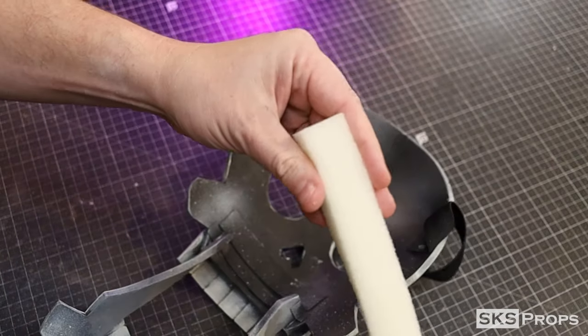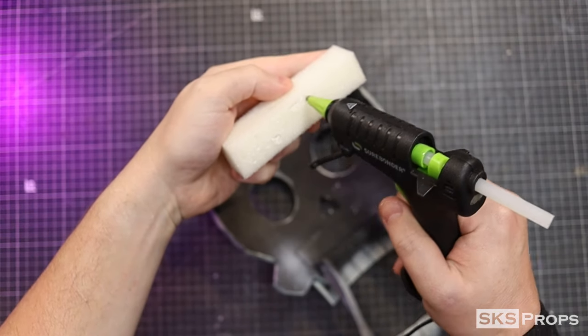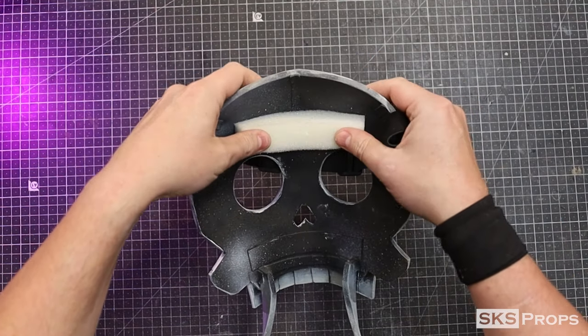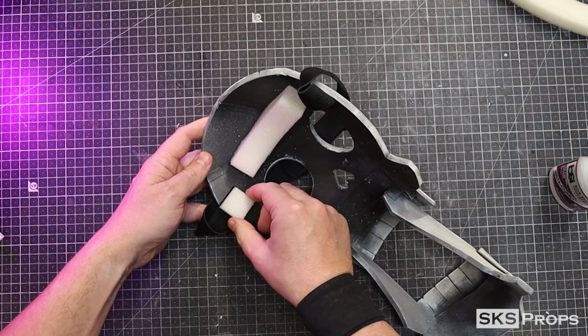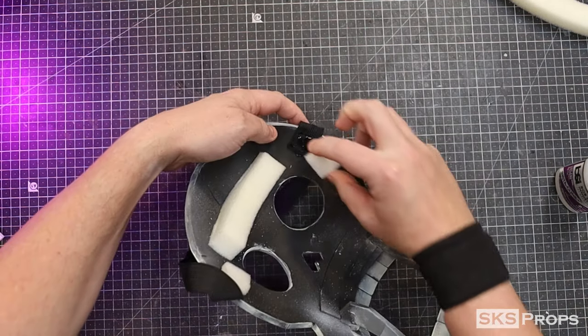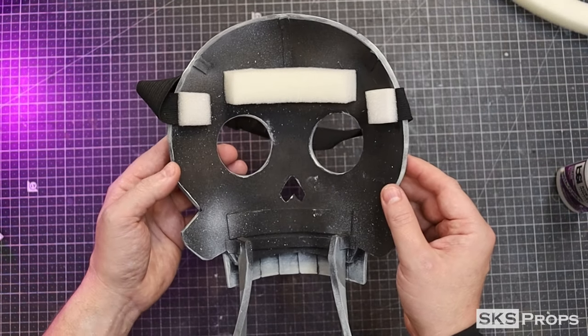To make the mask more comfortable to wear, some high-density upholstery foam is hot glued to the backside. Small sections are also hot glued over the elastic in the corners. And with that, our mask is ready for Halloween.